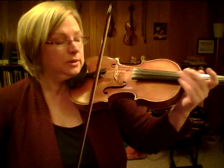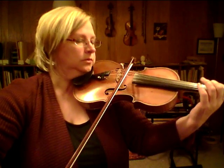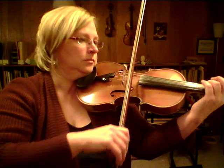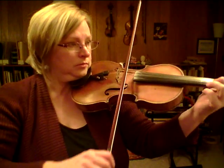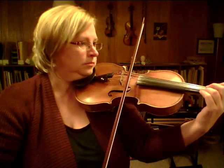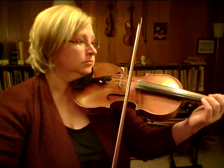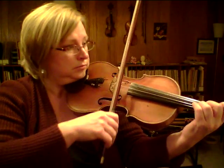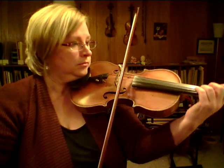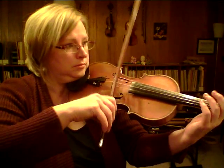Let's play it through once quite slowly. [plays through slowly] Let's play it through once again. [plays]